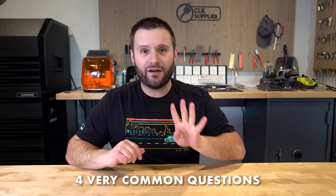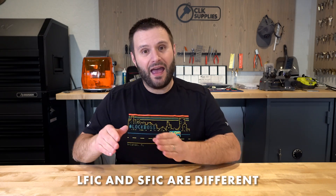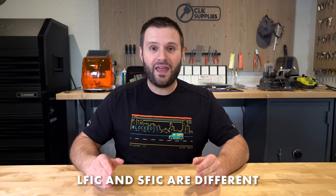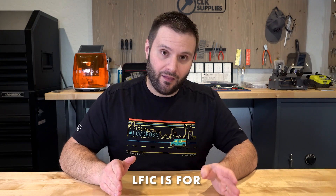When it comes to LFIC, we have four very common questions, and my goal is to not only answer those questions for you today but to really give you everything you need to know so you can immediately start working with LFIC and answer any questions you might have. Is LFIC different than SFIC? Yes.